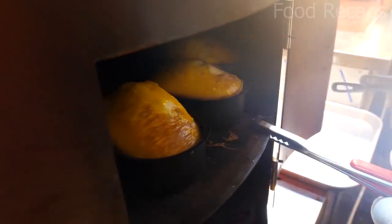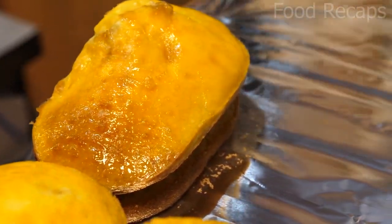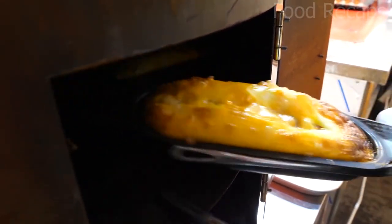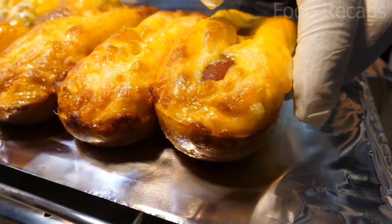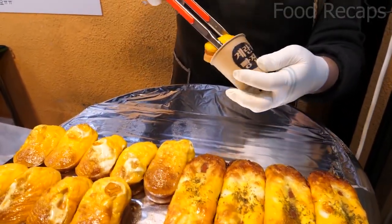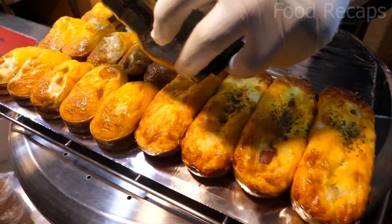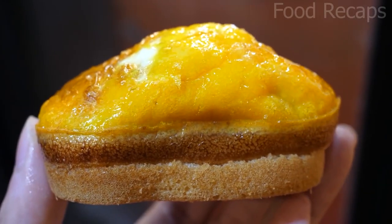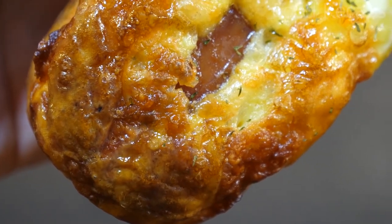They take out the egg bread from the machine and place it in aluminum foil. This is our original bread. Sausage and egg breads are ready too — they take them out and place them in aluminum foil as well. This one is our signature egg bread. Then they sprinkle the seasoning on top. Our original and signature cheese egg breads are ready to serve the customers.